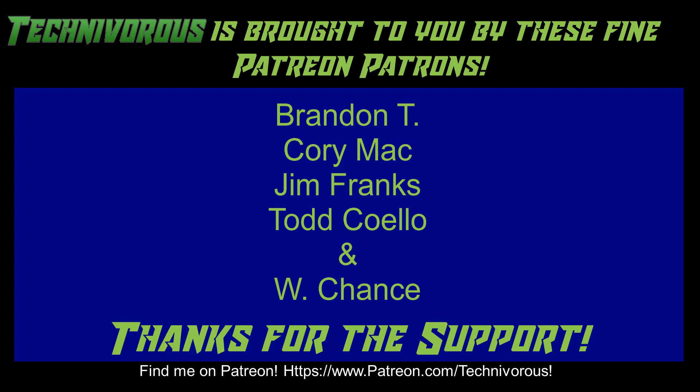We might have another video up today, or it might not be until tomorrow — I'm waiting on a package in the mail, so we'll see how that goes. Don't forget to hit that subscribe button down below, leave me a like if you don't mind, and smash that bell for notifications so you can get notified when we upload any video in the future. We have videos going up quite regularly and you don't want to miss anything 3D printing related. This channel is brought to you by these fine Patreon supporters — if you'd like to support the channel, head over to www.patreon.com/technivorous.